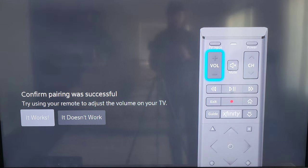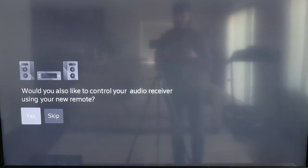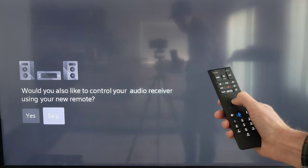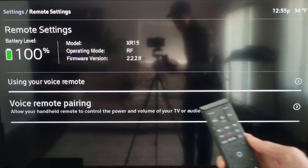On this screen you can test the volume buttons on your remote again. If they're working, select 'It Works.' If not, select 'It Doesn't Work,' which will bring you to a screen with additional codes to try. After trying each code, select 'It Works' or 'It Doesn't Work.' Then a screen asks if you'd also like to control your audio receiver using your new remote — you can select Yes or Skip. I'm going to select Skip, and then you'll end up back on the main screen.